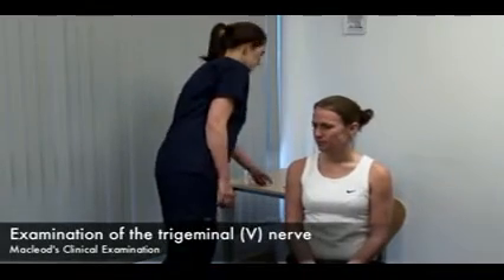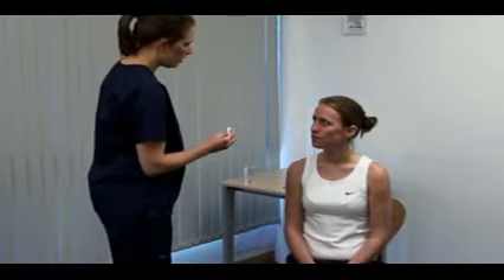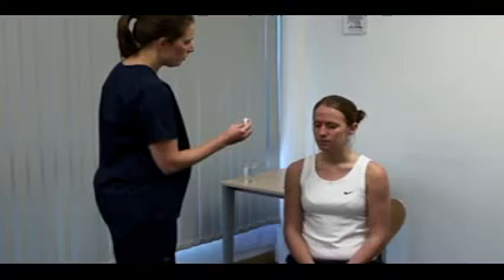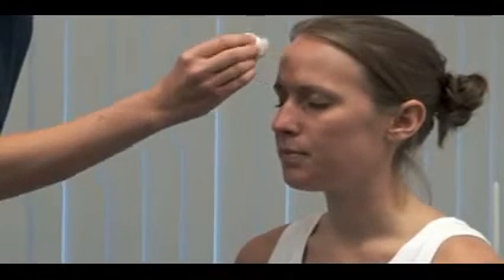First, we test sensation, starting with light touch. I'm going to touch your face with some cotton wool. Please could you close your eyes and tell me when you feel me touch you? On both sides, test the three divisions of the nerve.